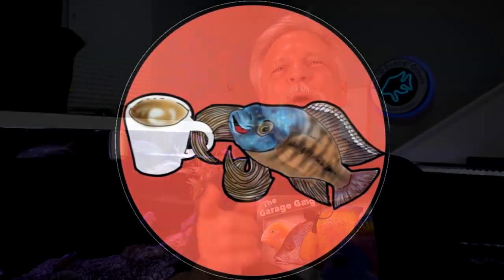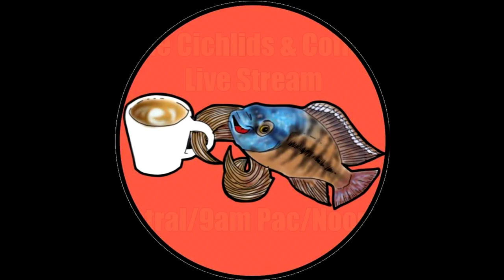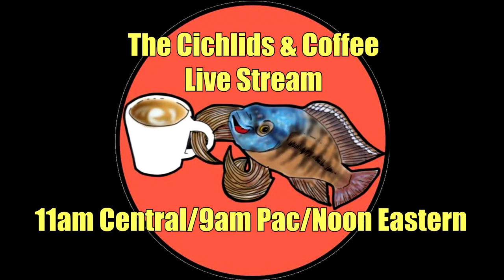Thank you for tuning in. Hope to see you on Saturday at Cichlids and Coffee, the live stream, where we'll talk about everything from filtration to species profiles to what's up with the cichlids.